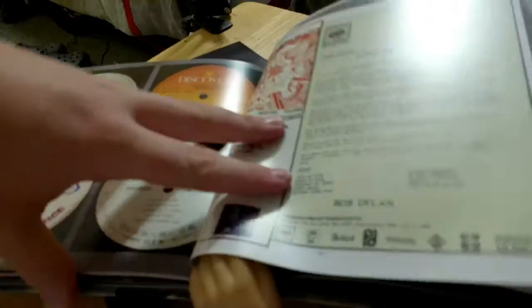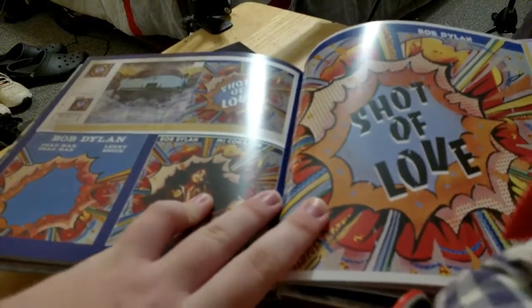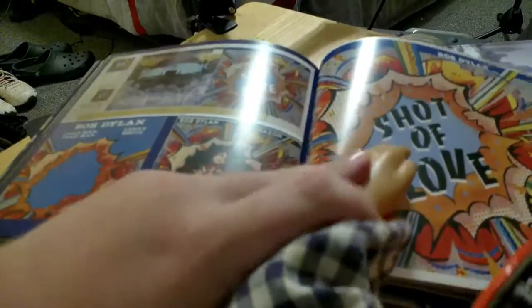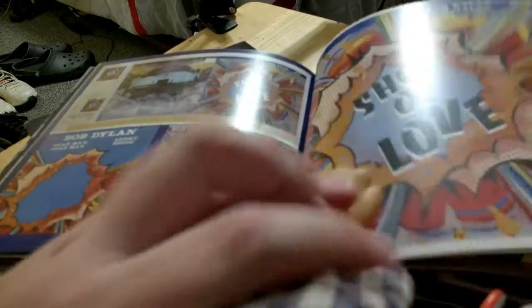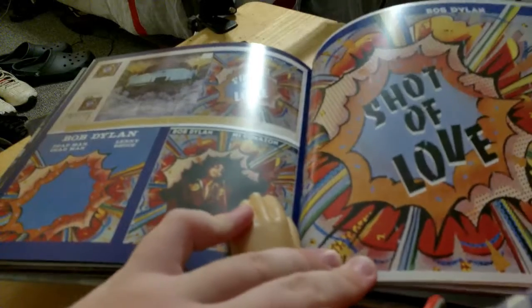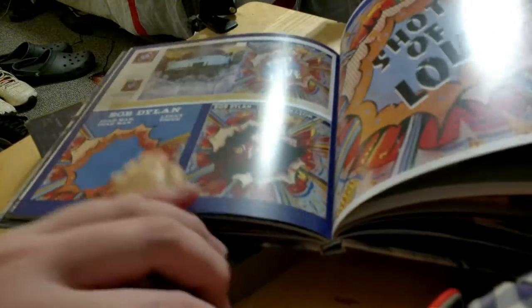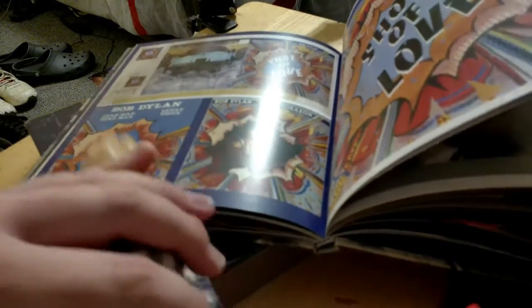And here we go, two pages back. Here's the alternate cover for Shot of Love right here, up at the top. That's the actual cover. This is another alternate cover with the dark letters — one right here with a Bob picture, and one right here where it doesn't have the 'Shot of Love' words in it.